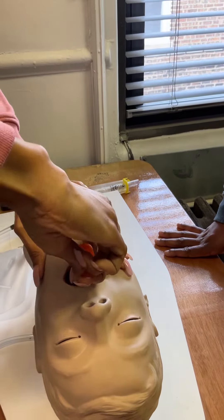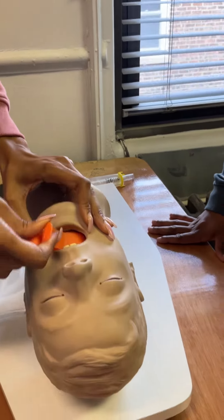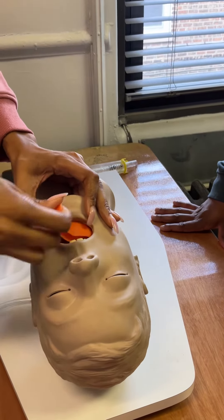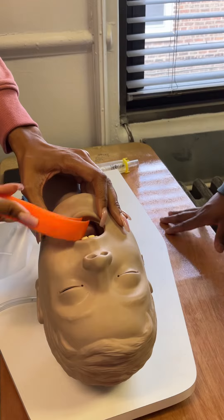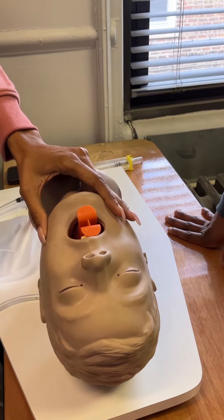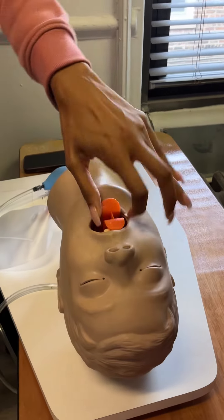That's a little large. Yeah. Hold on, let's turn it this way. Yeah, there you go. But we're not going to do it again.